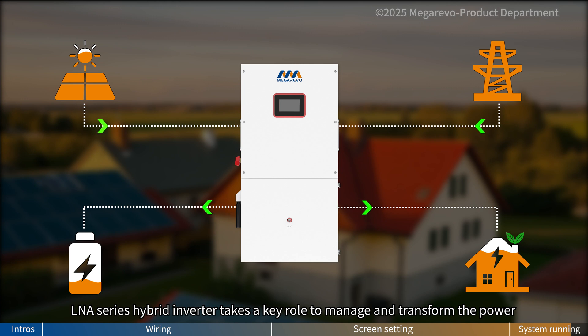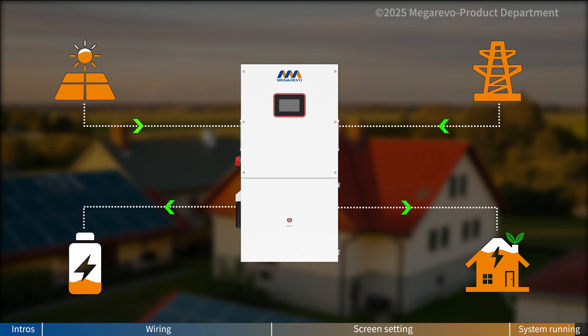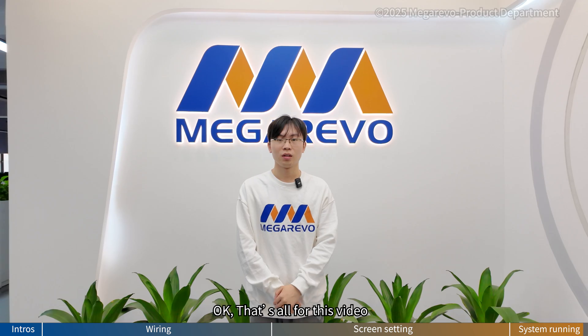The LNA series hybrid inverter takes the key role to manage and transform the power. That's all for this video. Thanks for watching and see you next time.